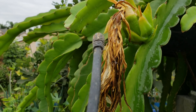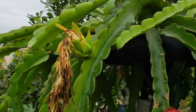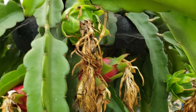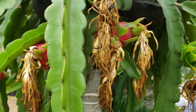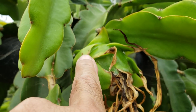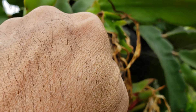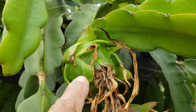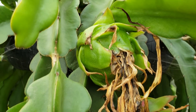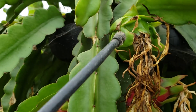Eventually they will get the message that they're not supposed to be there. Neem oil does work. Like this one here — once I see ants conglomerating because they start farming the aphids, that's the time I spray it.